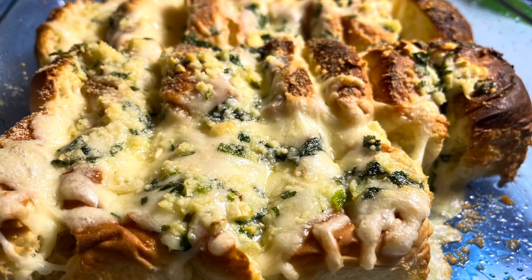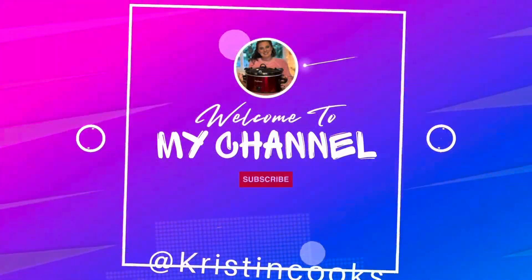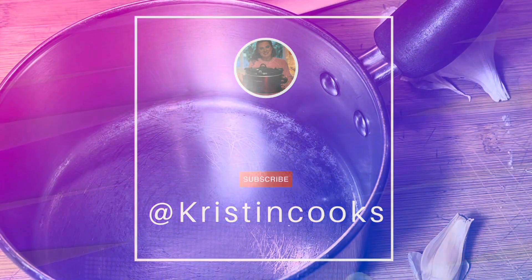Hi, it's me Kristen and in this video I have a really, really quick little recipe for you. It's just for cheesy garlic bread.